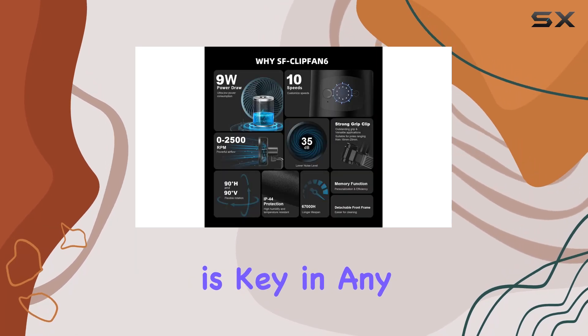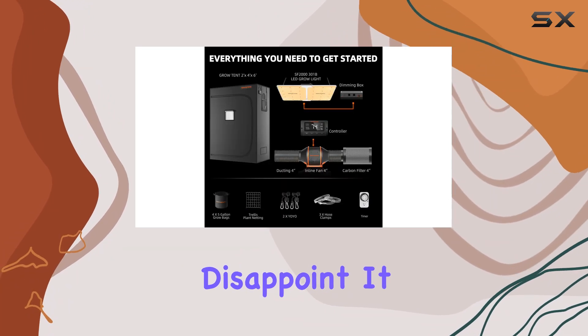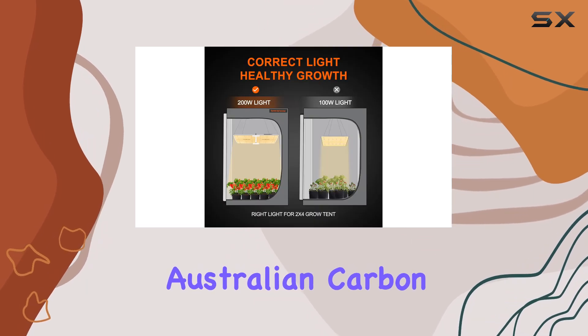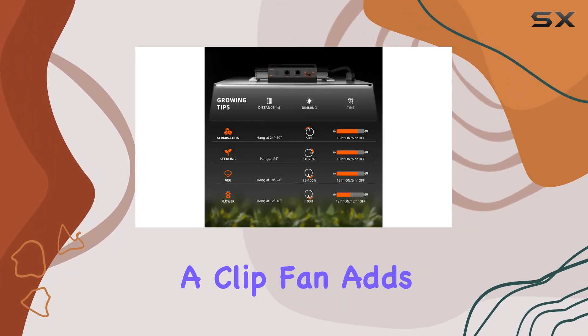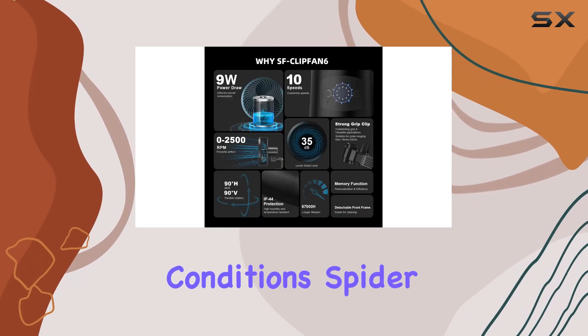Ventilation is key in any indoor growing setup, and the Spider Farmer kit doesn't disappoint. It includes a quiet yet powerful 4-inch inline fan and an RC412 Australian carbon filter, along with flexible aluminum ducting for easy installation and strong airflow. A clip fan adds to the air circulation, with customizable speeds to suit different growth conditions.